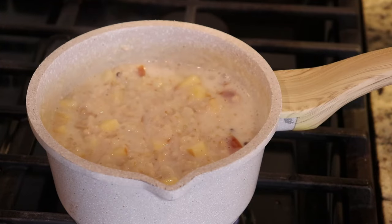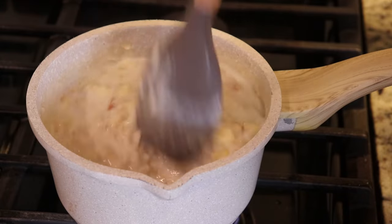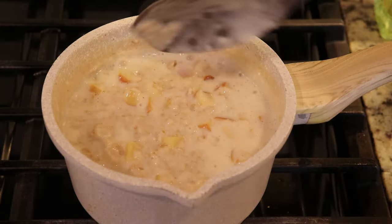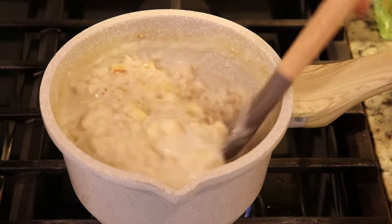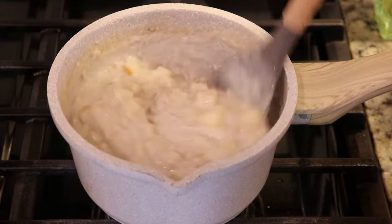You can add more liquid or less depending on how you like your oatmeal. Some people like their oatmeal really runny, others like it thick. This is the way we like it, so don't let anybody tell you how to eat your oatmeal — do it the way you like.